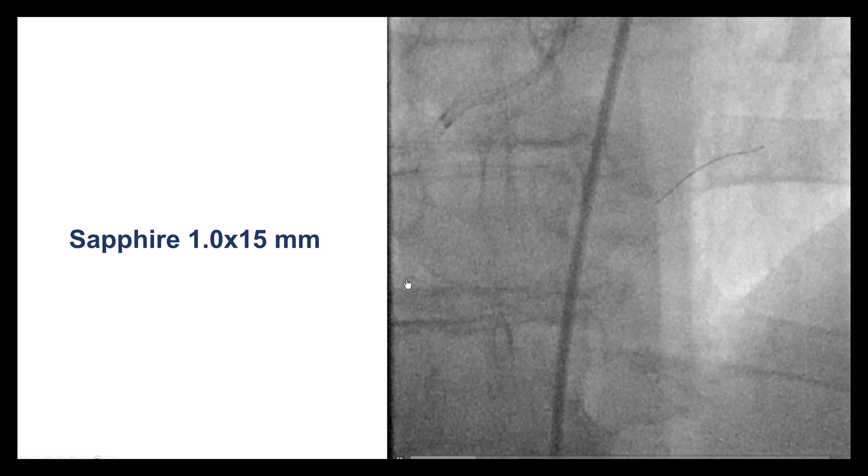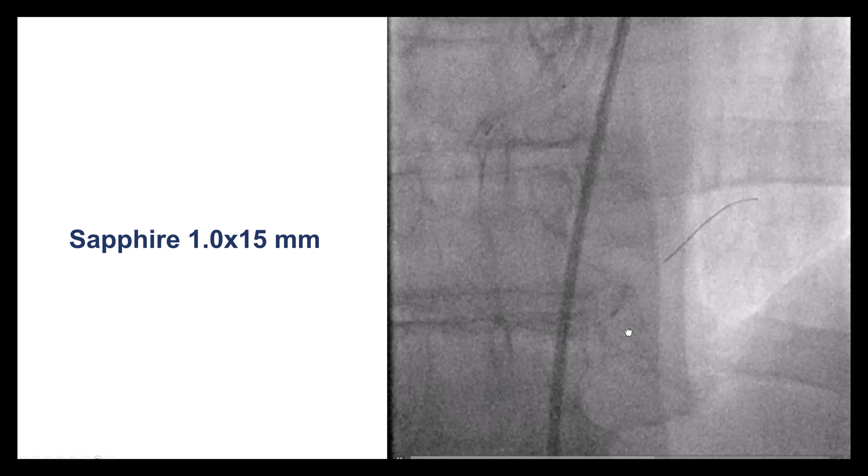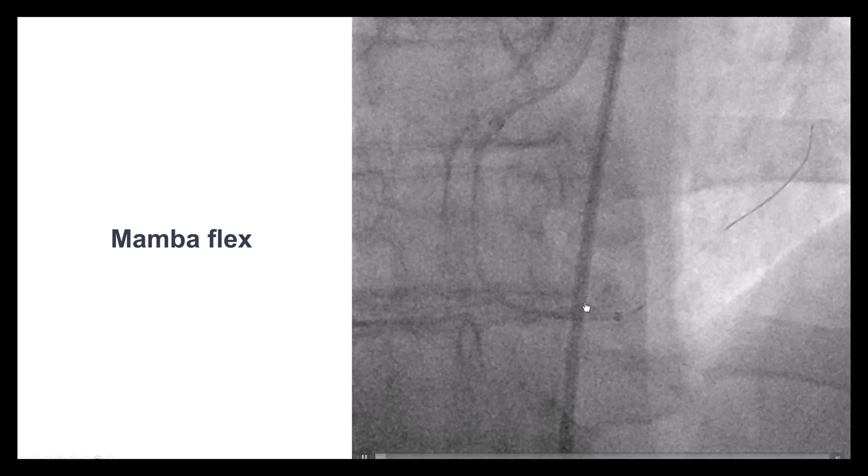We started with a small balloon — a Sapphire 1.0 by 15 — which got stuck and could not get through. We tried granuloplasty; it didn't work. We brought a guide extension, a GuideLiner, quite deep into the distal RCA, but despite that and despite granuloplasty, we could not get through.